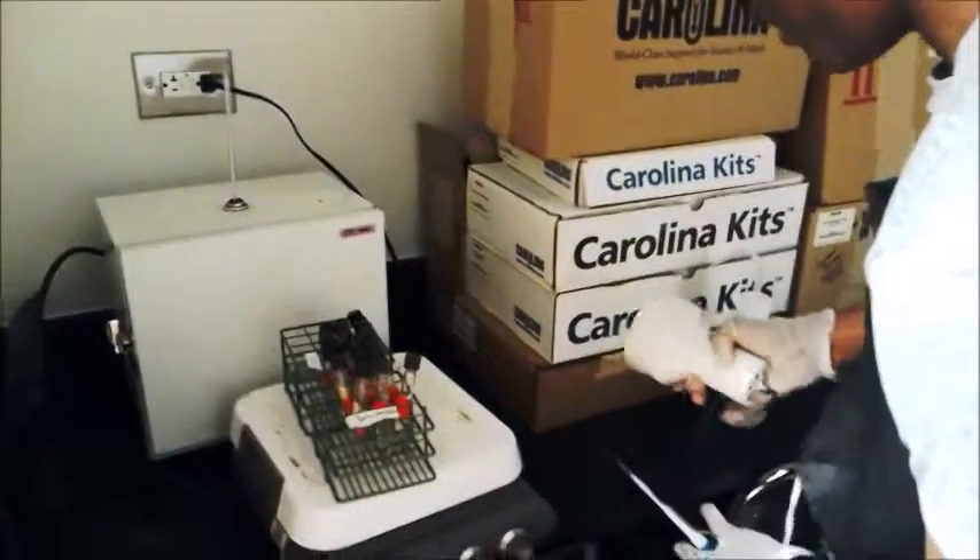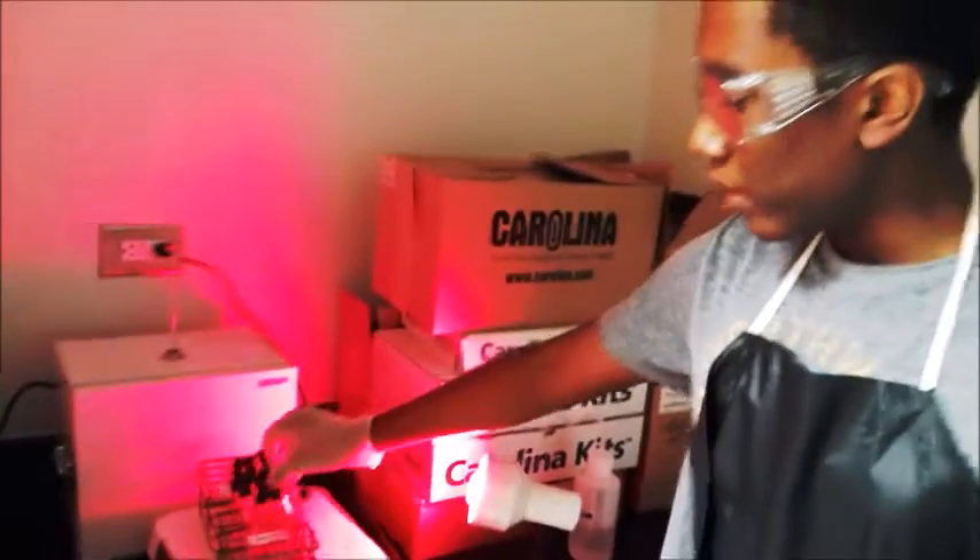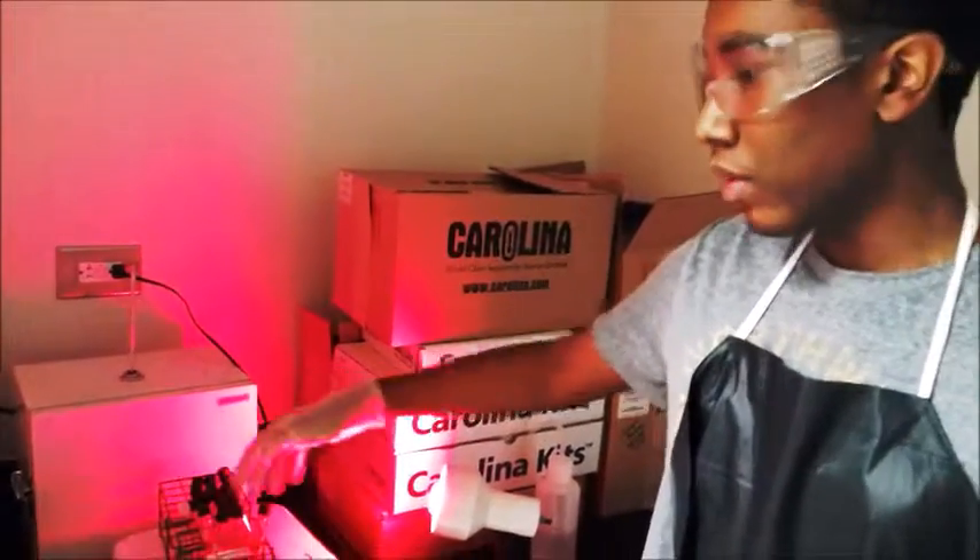Now I should clip them down and turn on my light. In this case, I'll be using red light — it does not matter which one you use first. Each of these has a name on there for 3, 5, and separate 7-hour intervals, with 3 test tubes for each one.